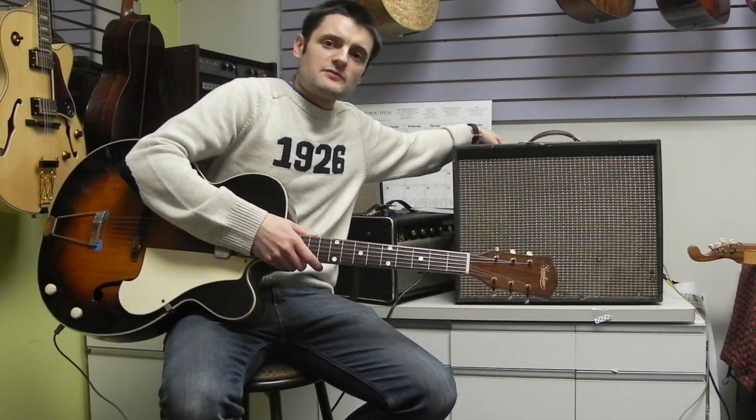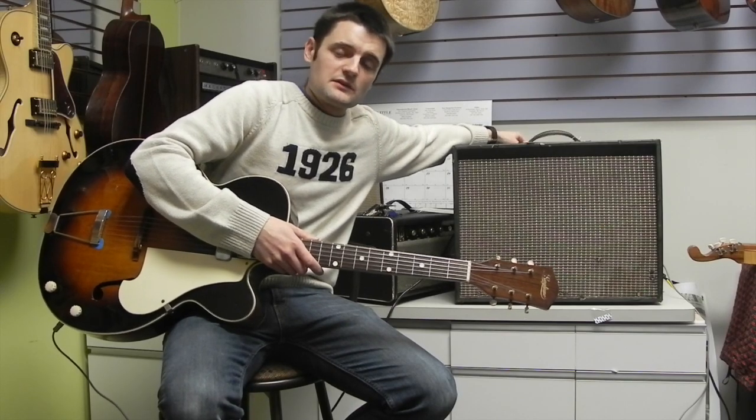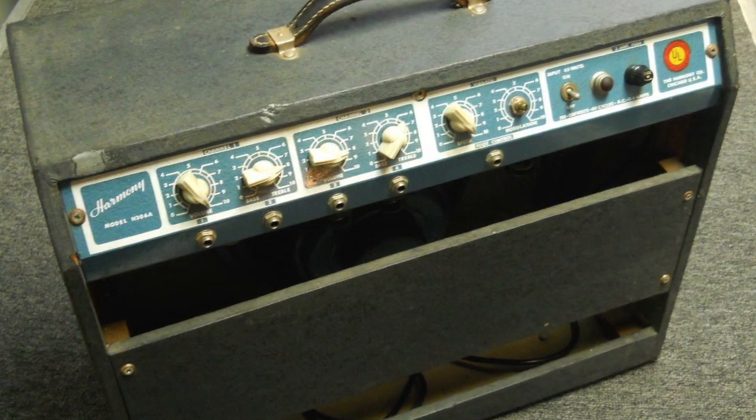This amplifier has three input channels with volume and tone controls on each.